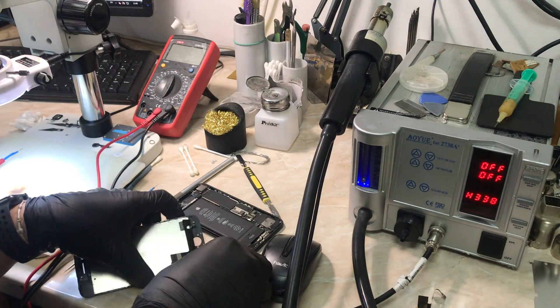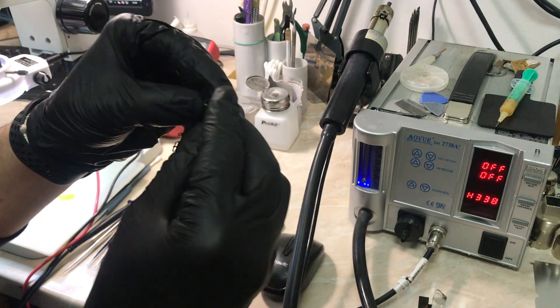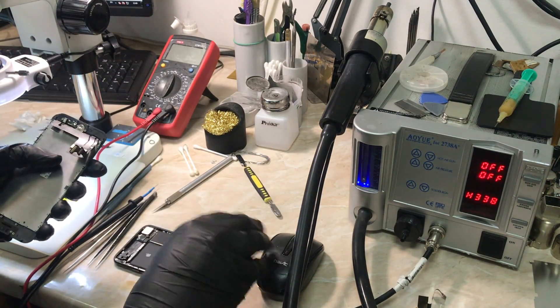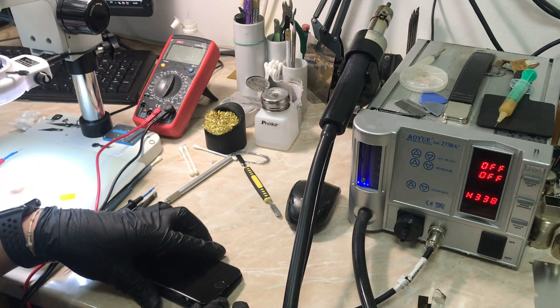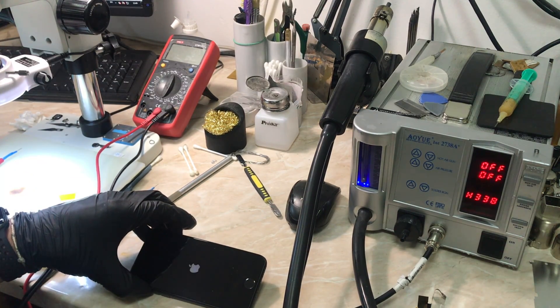Okay, now that our work is done we are going to test it. Let me just connect the Touch ID, the LCD, and test the functionality of the Touch ID and the home button. Here we go — let's connect the screen to the phone, connect the battery, last thing to do, and there's the Apple logo.